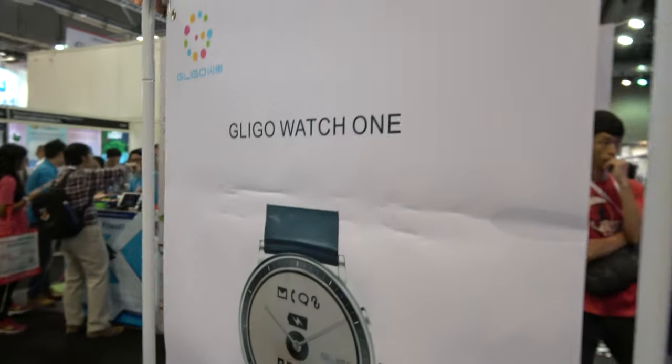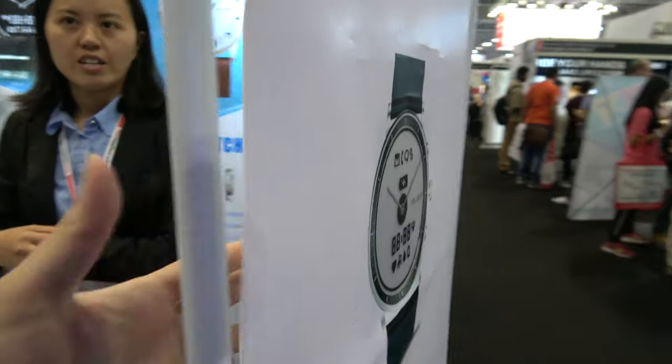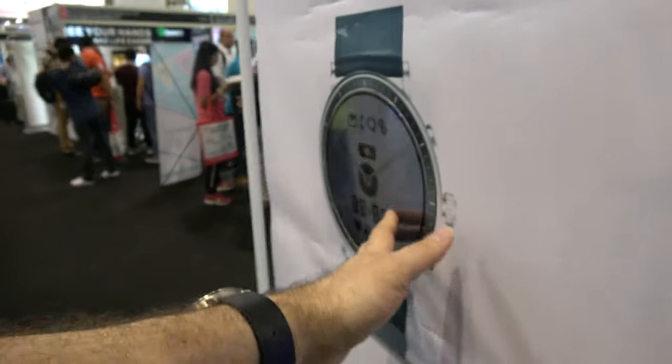You're even showing some e-ink, segmented e-ink. What do you call this? Advertisement. There's a segmented e-ink display right here.